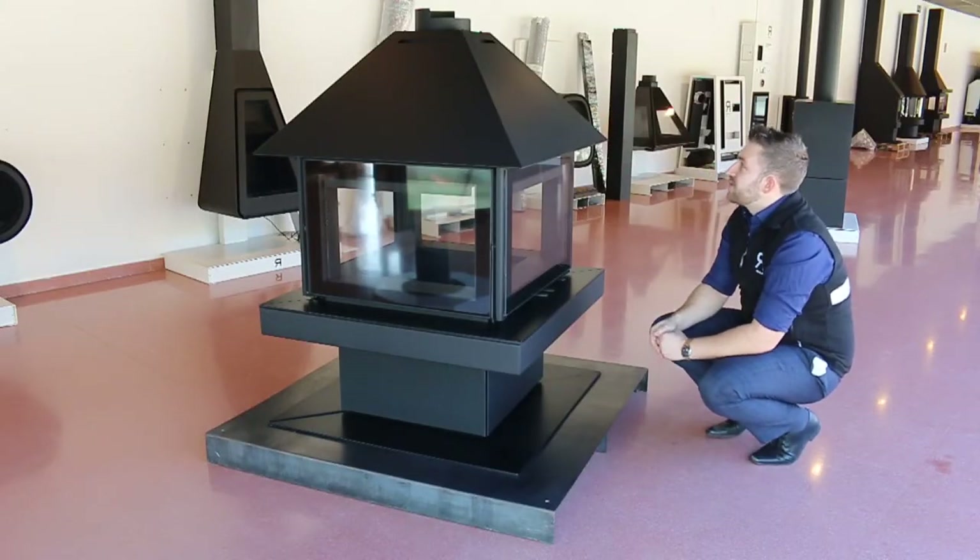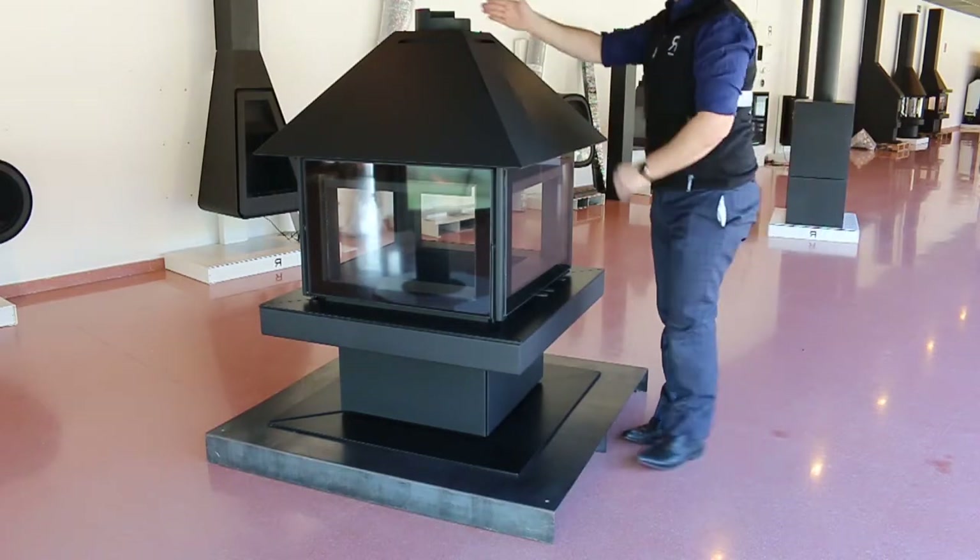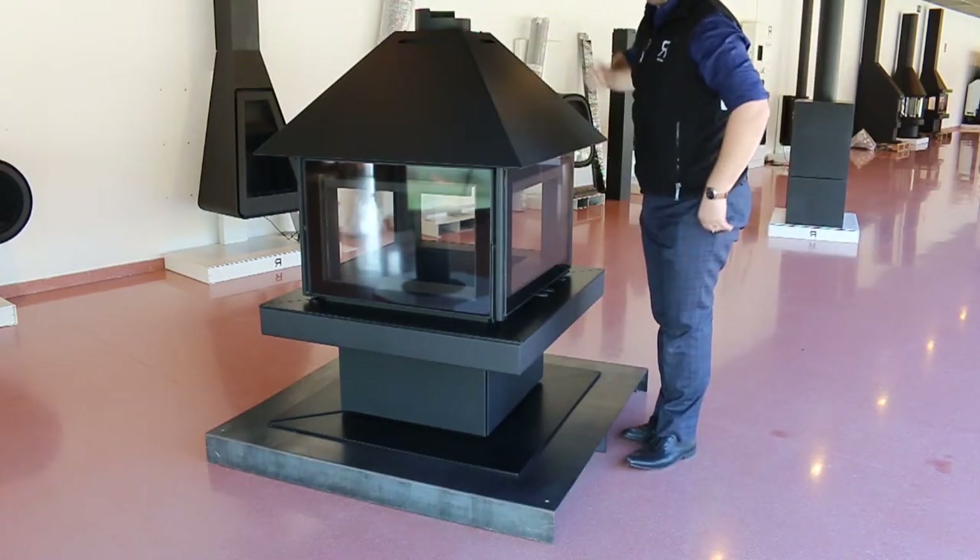We also have this hood which shapes up, and we have square ducting that we then run up to the ceiling.